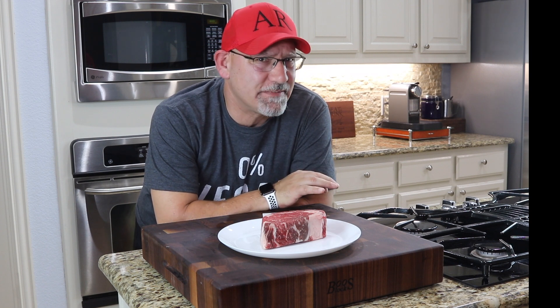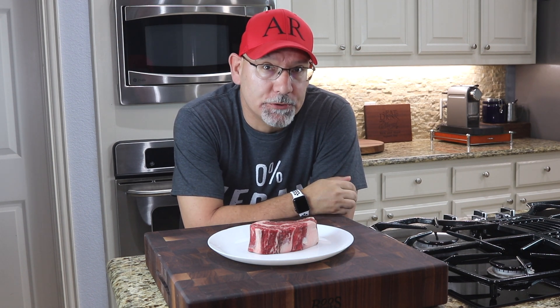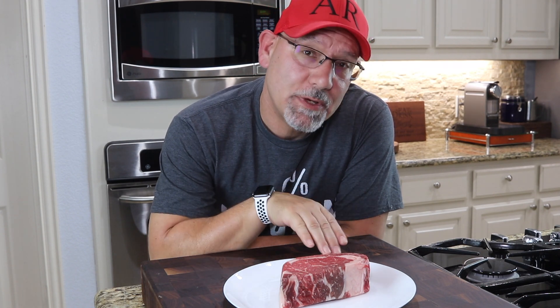Dry aging is usually performed in a humidity and temperature controlled refrigeration. The key effect of dry aging is the concentration and saturation of the natural flavors. I'm not an expert in this area — you could Google it or do a YouTube search for more information. We're going to do a reverse sear on this gorgeous piece of beef out on the grill on my Weber grill, and I'll show you exactly how we do it.